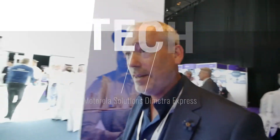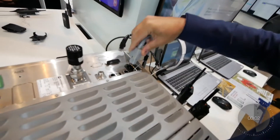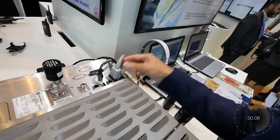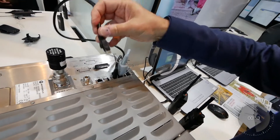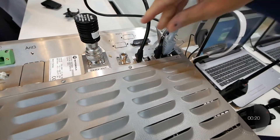I see the Motorola Dimetra Express system over here. I can see some cables down here, so I guess this needs to go in here — and that one needs to be in here as well. It's relatively simple, they told me. This should go in here. Okay, next step.